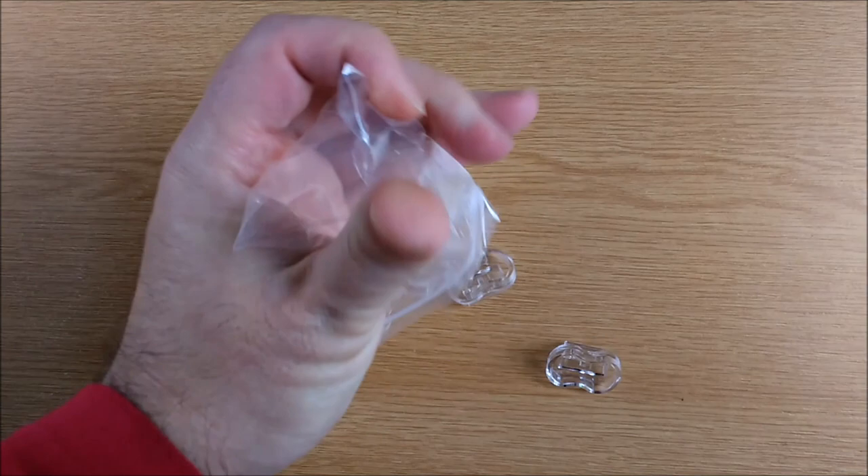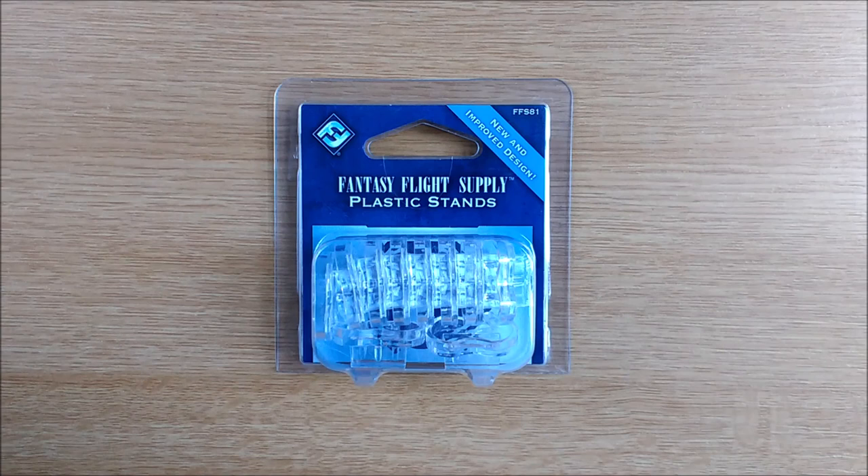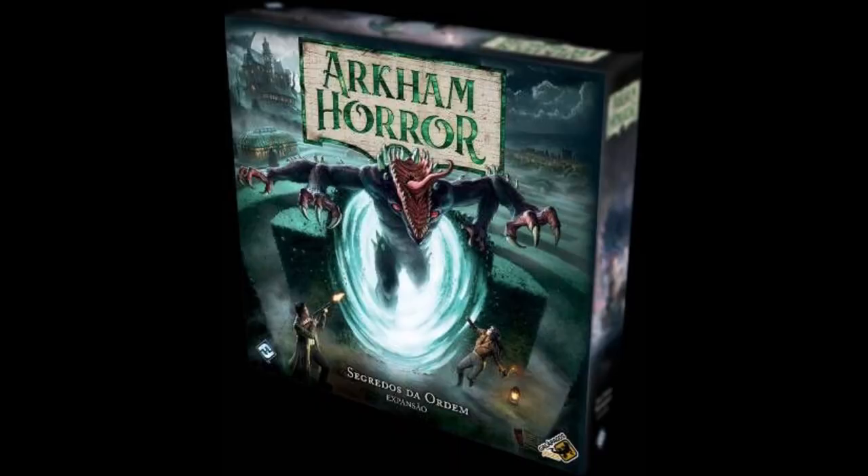There are 4 new plastic stands to match your 4 new investigators. Thankfully this is something they didn't skimp on, so you are still only 6 stands short from the core box. But just as they addressed the missing monster deck holder, they could have corrected this now. Even if they included just 2 extra stands in each expansion, by the time the 3rd one arrived you would have caught up.